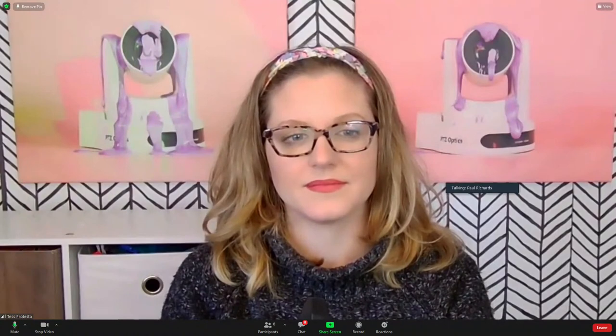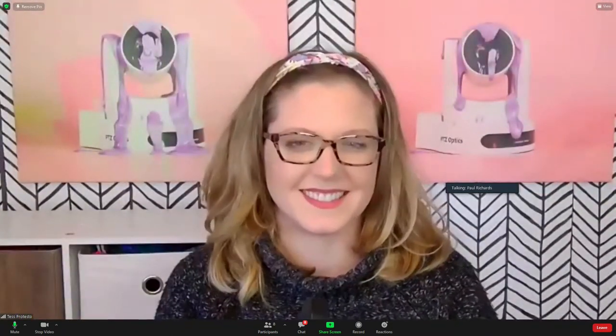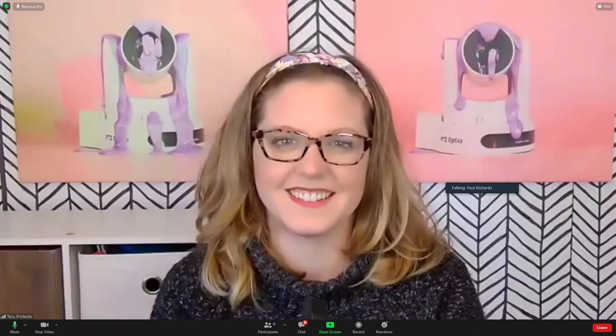We're bringing George in with Live to Air software at 1080p, and Tess is coming through Zoom - you can see the difference. Tess actually looks great, and her HuddleCam HD Pro lets her zoom in and out. It's totally usable and zoom is incredible for low-latency communication. But in a lecture capture scenario when students are trying to read letters on a board, that extra resolution matters - that's what the Nano delivers directly to Kaltura, Panopto, and learning management systems.